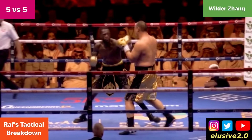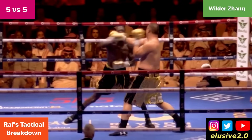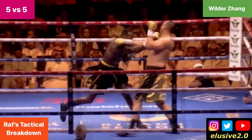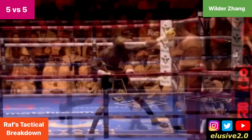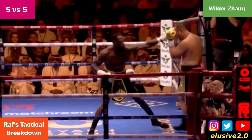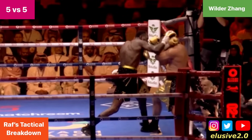Deontay Wilder got a little bit drunk on his own success. You can see Zhang parry with the wrong hand here — his arms crossed, he doesn't parry on the same side. Deontay Wilder grazes him with that right hand, and afterwards that backs Zhang up to the ropes. Wilder began taking more risks, measuring with the jab and then following up with the right hand, which was deflected by the guard of Zhang.